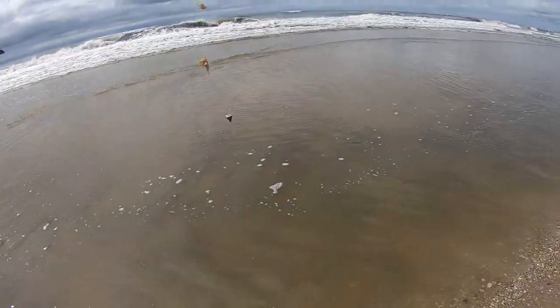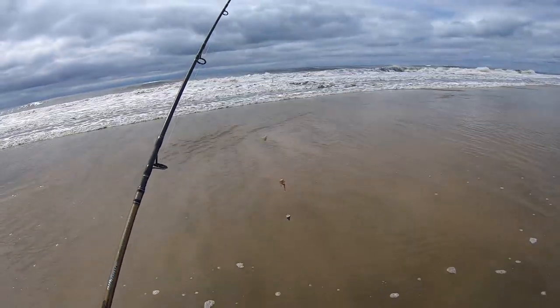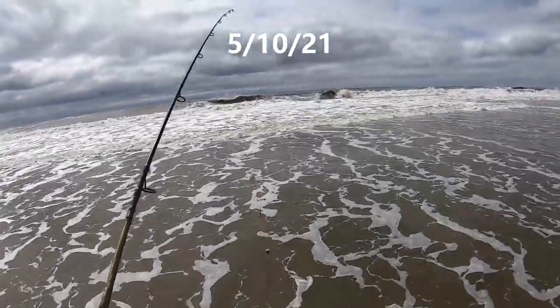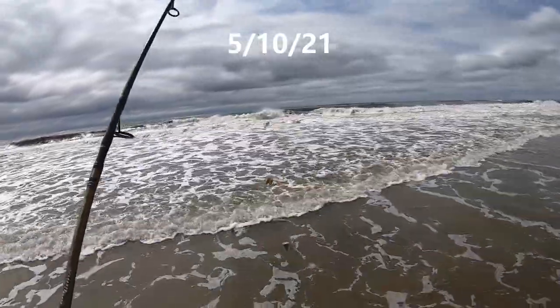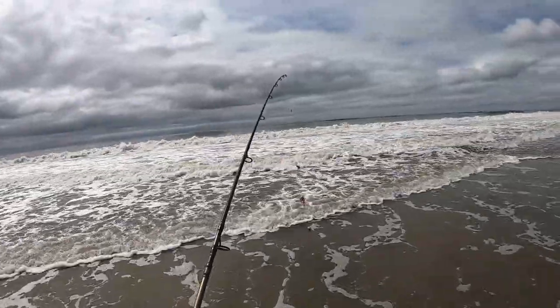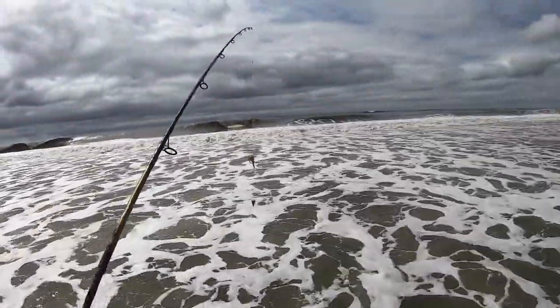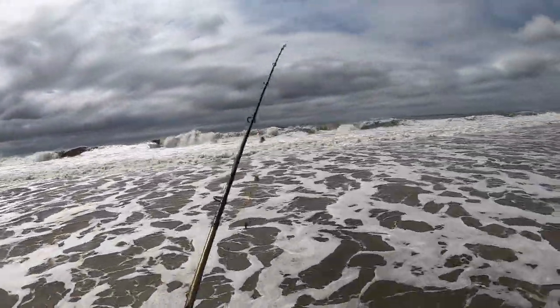All right, so we got big surf today, but that doesn't necessarily mean you can't fish bait. Let's see if we can hold bottom with four ounces. Wow, these are big waves. Surprised we just have a light north wind — it's like an eight-foot swell, holy cow.